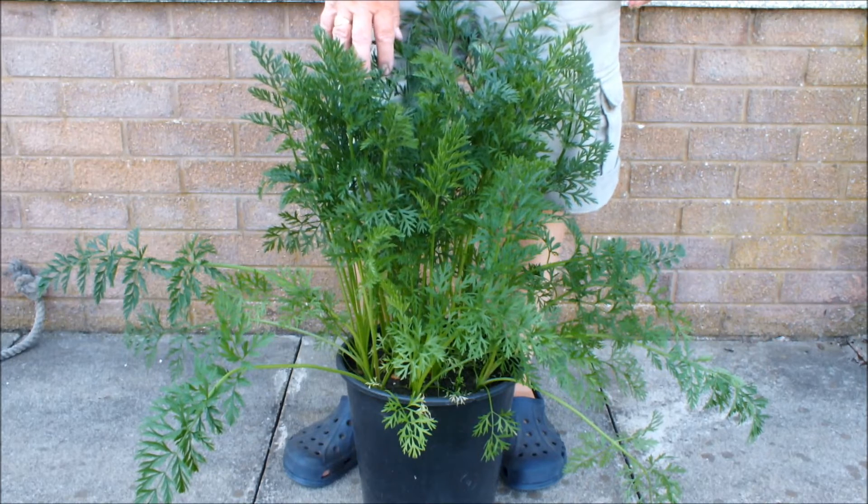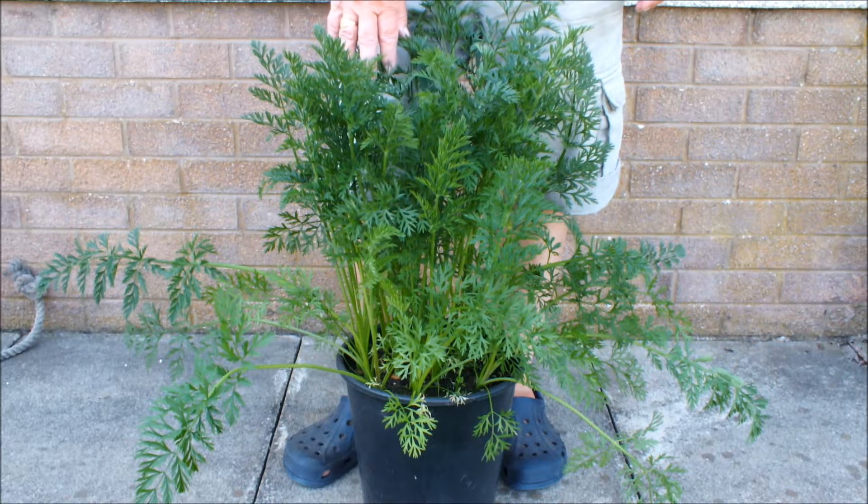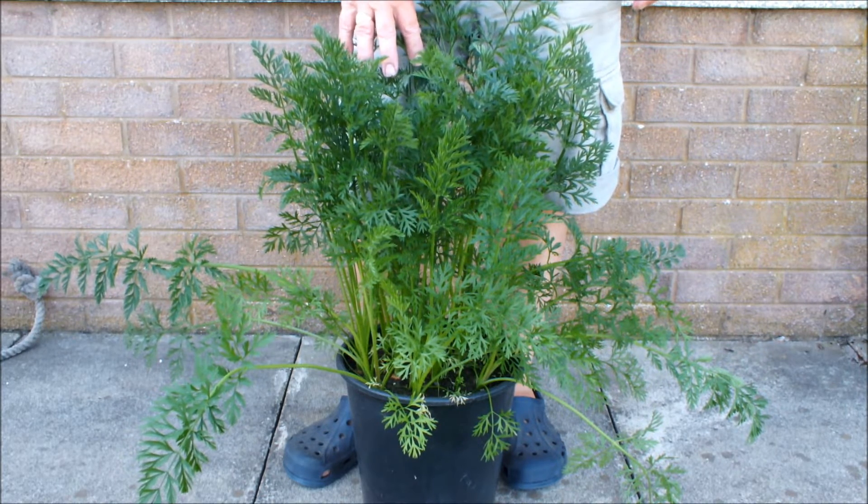This is just one of my pots of carrots. I've moved it in closer to the house now. We're in the shade. It really is seriously hot in the garden today.